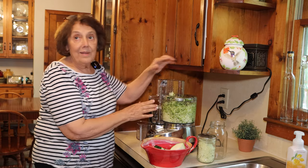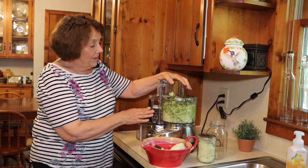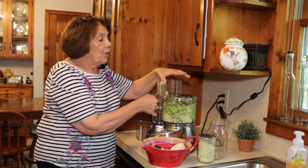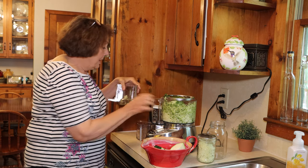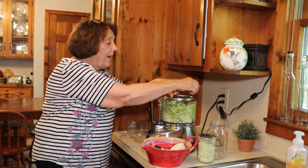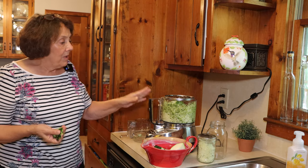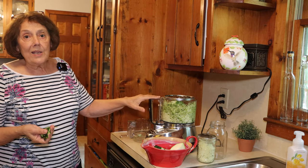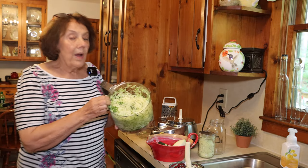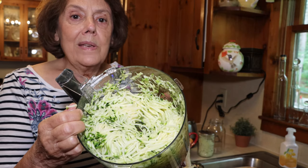So you get the idea of how we're going to get this into shreds. We're going to use this particular zucchini in zucchini bread and baking because it's a little older and a little tougher. This is what our shredded zucchini looks like — it's ready to go on our trays.